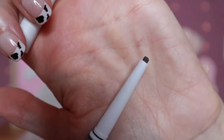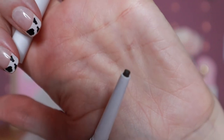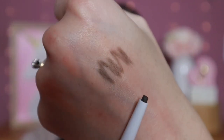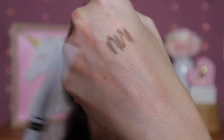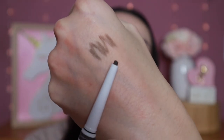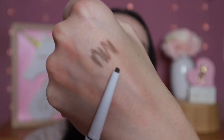I picked up their new Instant Lift Waterproof Brow Pencil. I believe they already had this brow pencil but now made it waterproof. It has a little tip and is a bit on the chunkier side. The shade I have is Deep Brown, which is actually cool-toned — thank goodness.